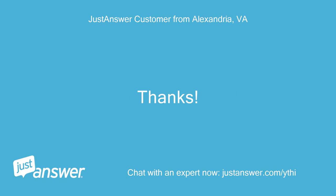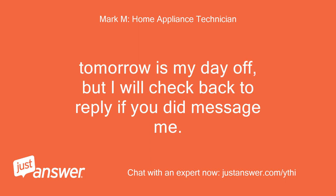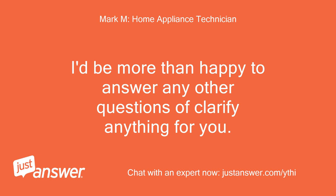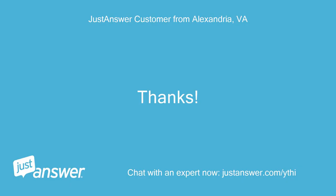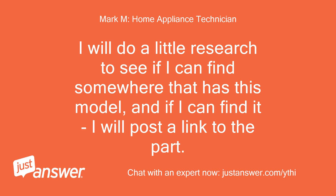Thanks, I'll have to try tomorrow. Sounds good — tomorrow is my day off but I will check back to reply if you message me. If you don't have any voltage on those two terminals, then you need to try and find a company that has parts for that model. If you have any other questions, feel free to ask — I'd be more than happy to answer or clarify anything. I will do a little research to see if I can find somewhere that has this model, and if I can, I will post a link to the part.